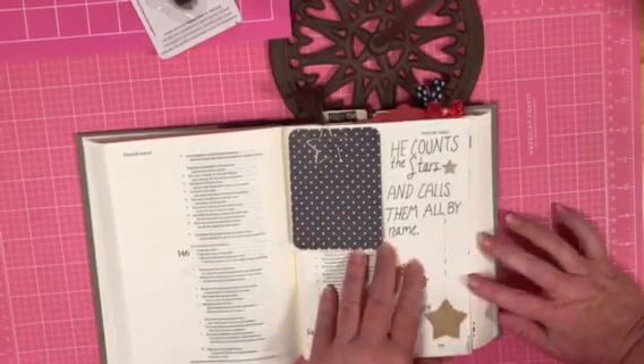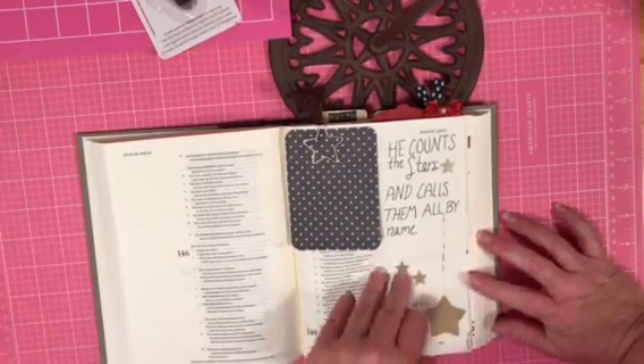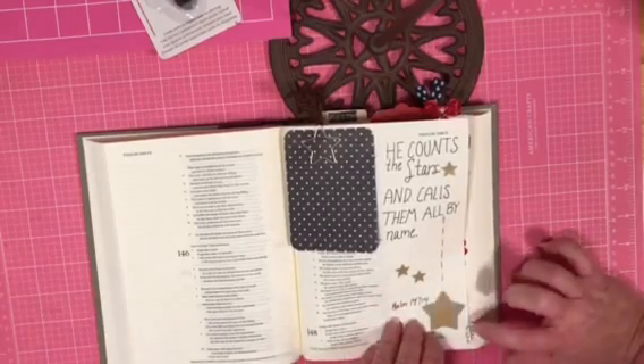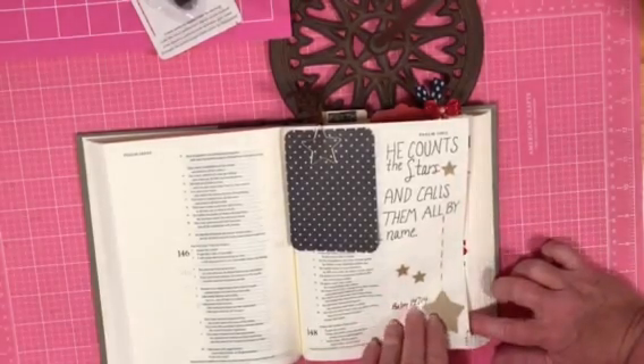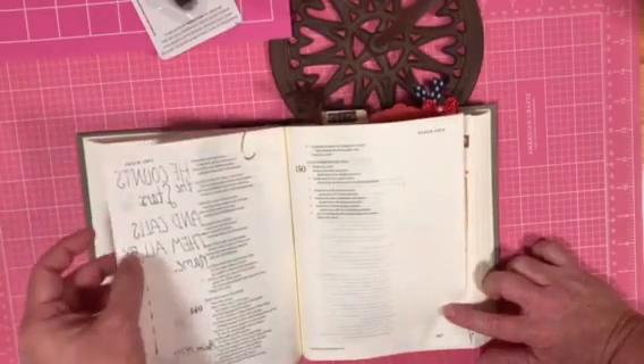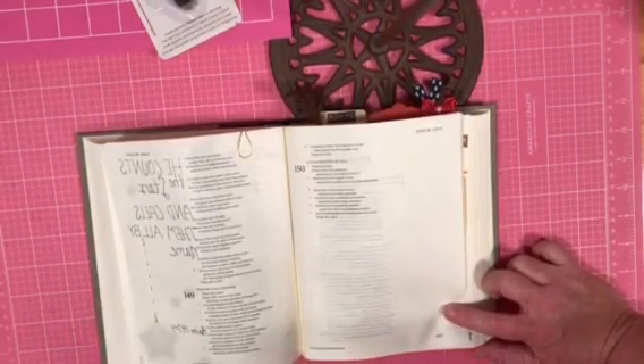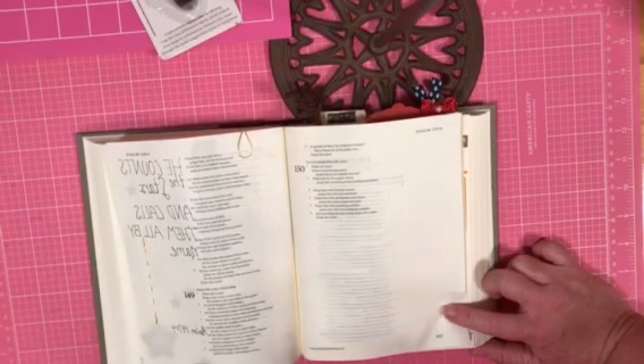I've been trying to add a little date — so far I've been hand stitching it. I know a lot of people stamp it and that's fine. On the back you can see through, and that's fine. My only real goal in Bible journaling is that I don't cover up the words of the Bible, and that's just a personal preference.